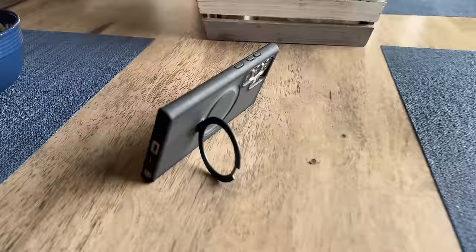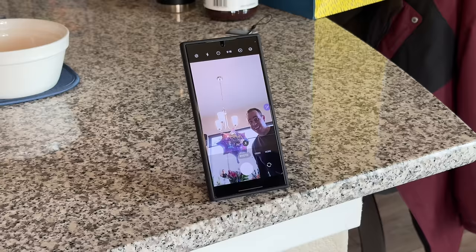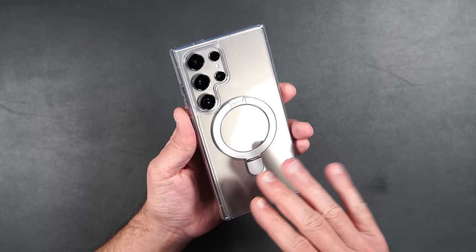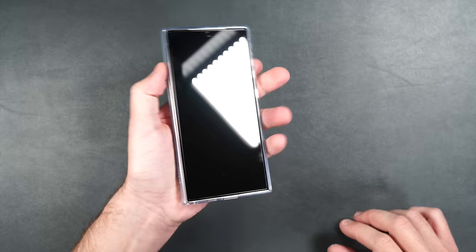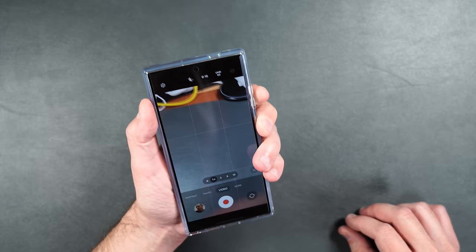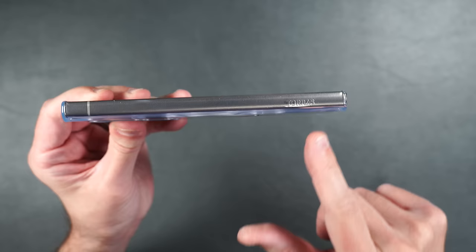The kickstand comes in handy for watching YouTube while brushing my teeth, eating breakfast, and taking selfies using the S Pen from a distance. The case comes in two colors: totally clear to show off your phone color, and a frosted back with black trim. The case feels good in the hand with nice clicky buttons, a slight raised edge on the top and bottom, and extra corner protection on the back.